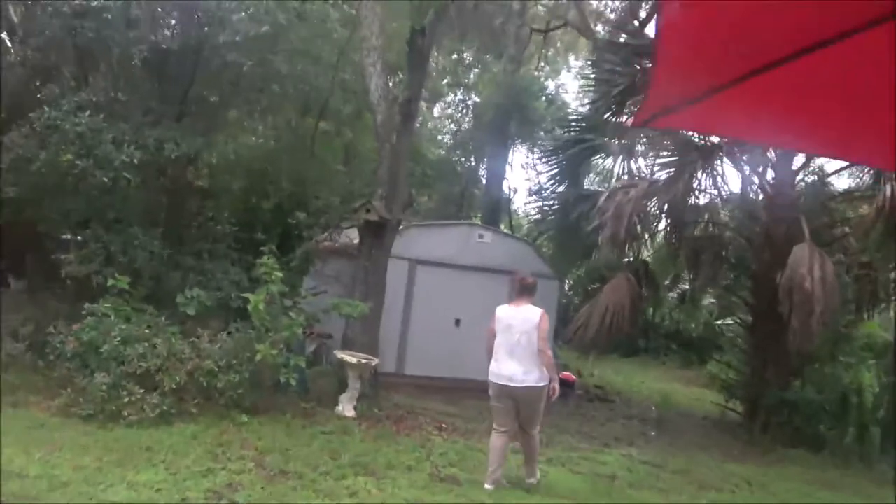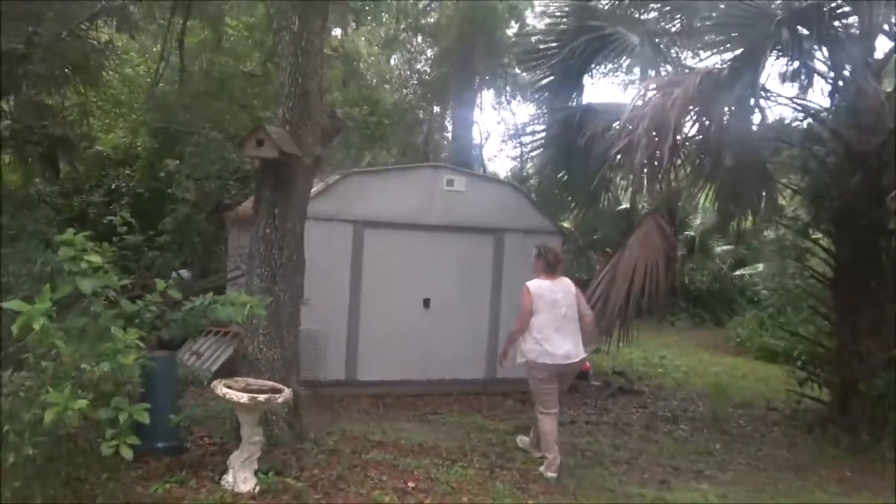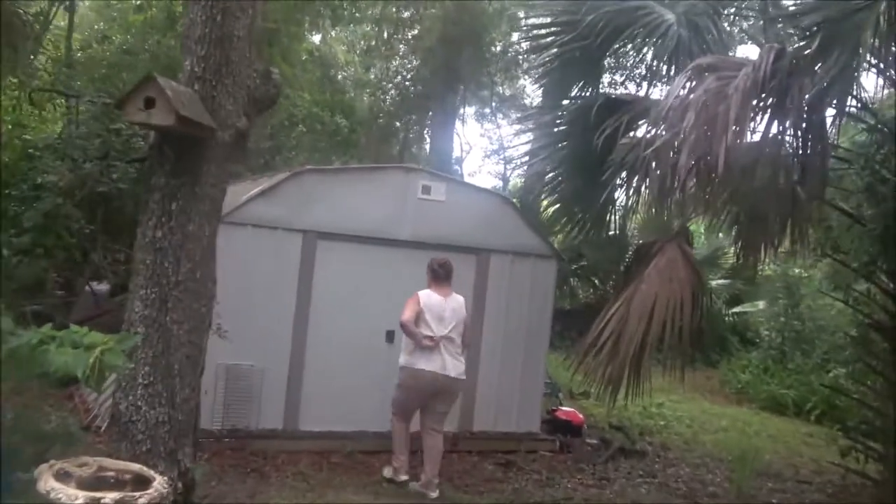Okay guys, we're on our way to the shed. Monkey's up here and she's going to give me a hand with something. Let's see what we're going to do.